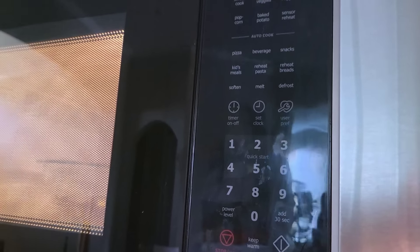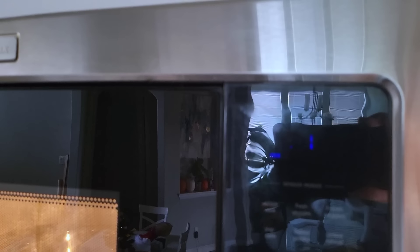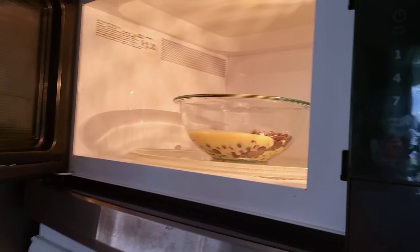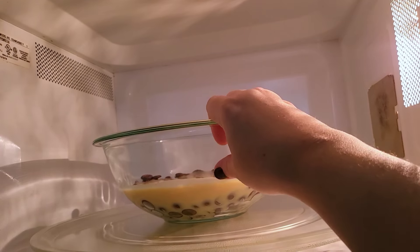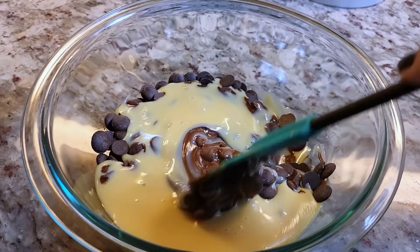I'm going to go for 30 seconds. You just pop it in the microwave, and after 30 seconds you'll want to remove it, give it a stir, and put it right back in for another 30 seconds until it's melted. Honestly, in my microwave it takes less than a minute and a half.